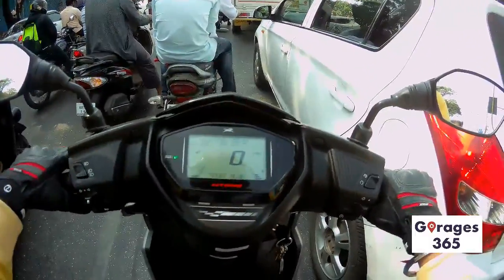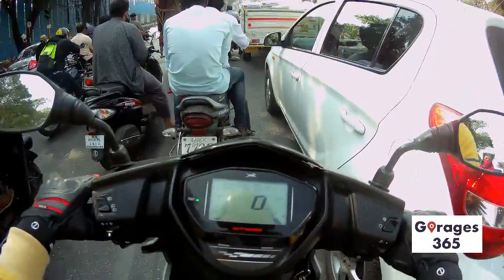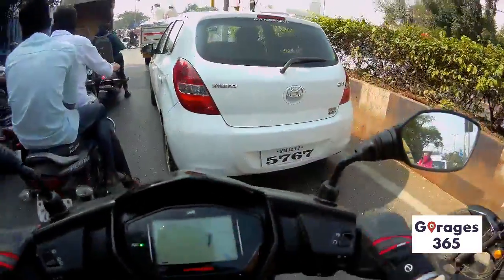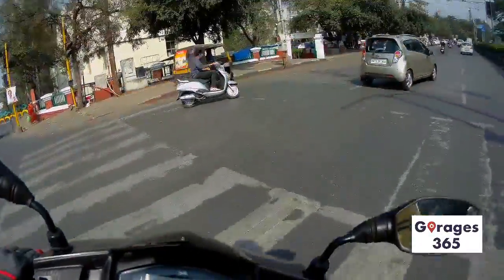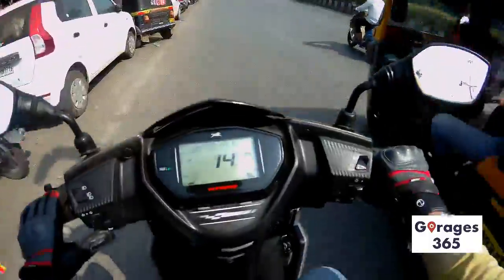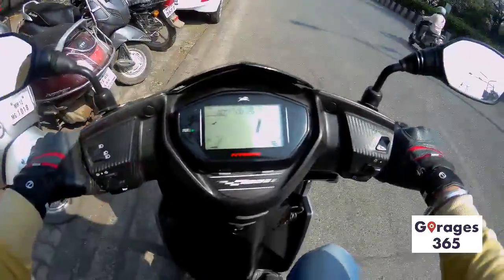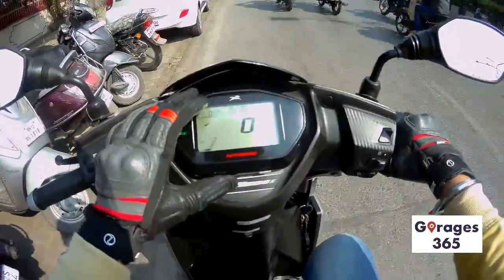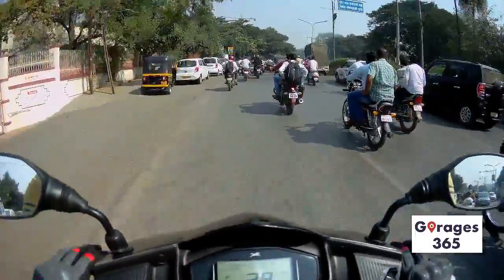The type of customer who would prefer this is someone whose commute is 100% city with no highways. It's sporty enough, though people used to motorcycles may feel awkward on scooters because bike handling benefits from gripping the tank with your knees. On scooters you don't have a fuel tank in between so handling is slightly compromised, but for city riding that doesn't really matter.